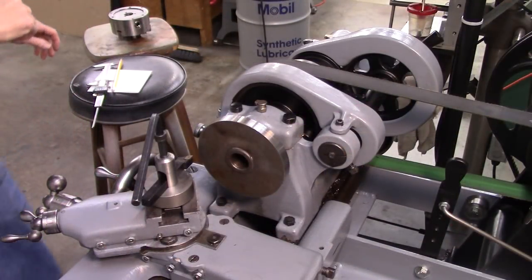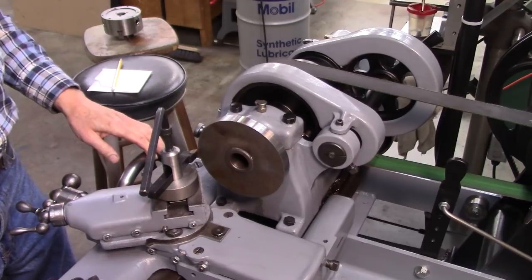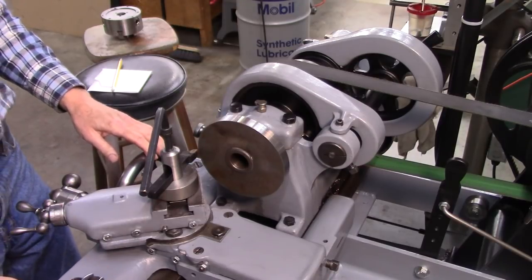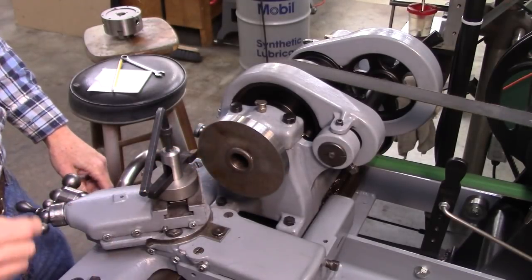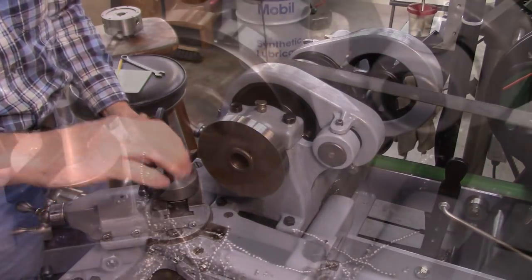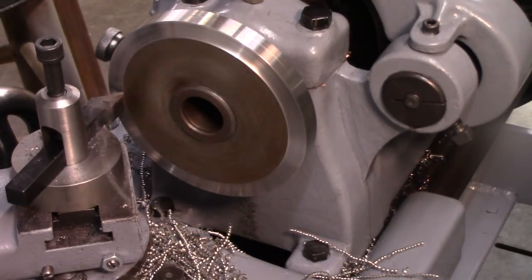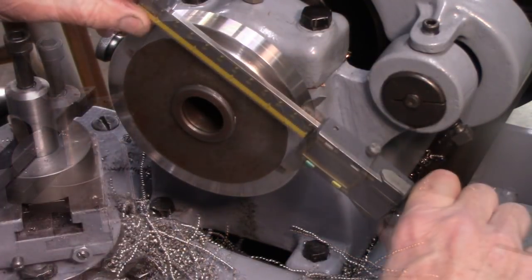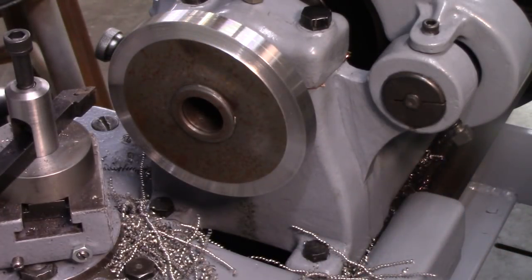Okay, let's cut the register on this. What I'm going to do is lock my carriage and use my compound to feed that tool in. I'm going to establish a ledge, measure it, and then do the math on the diameter and use my dials to get to the right diameter. If I did my math right, I've got to go a hundred and fifty-three thousandths more. I'll go a hundred and re-measure.